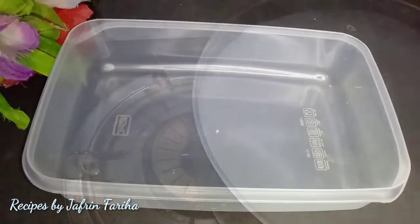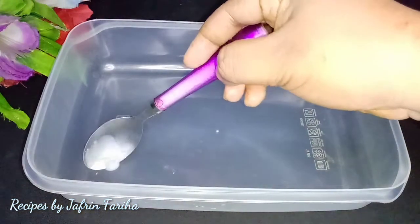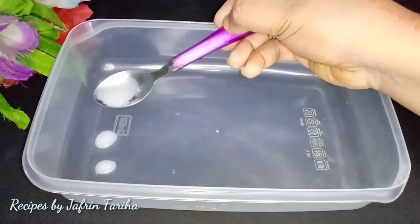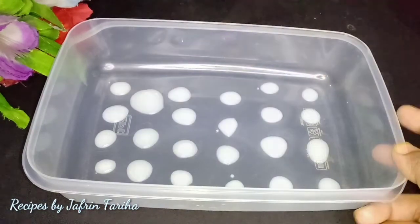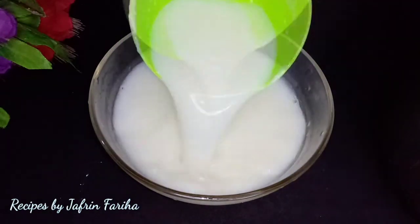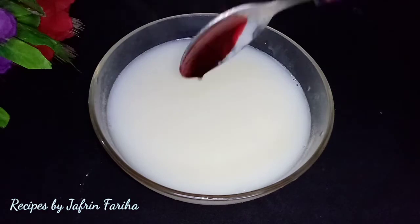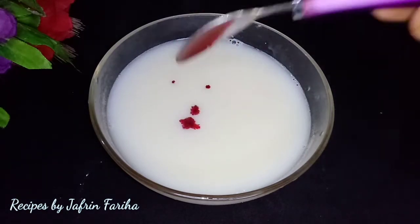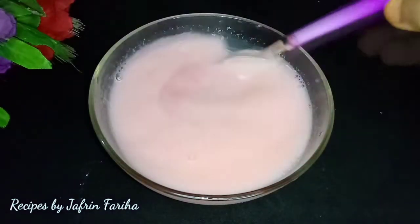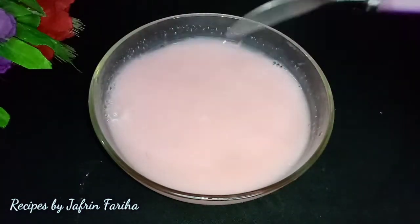I can use a spatula to mix. We use a spatula in the same direction — do not change direction. We use the spatula to make a three-fold mix and continue using the spatula.